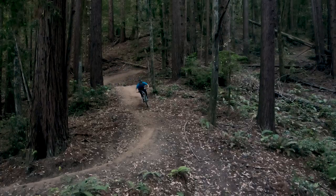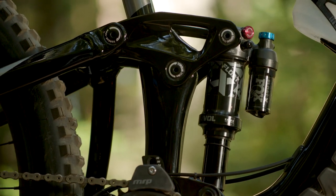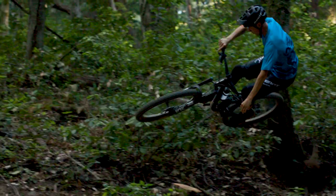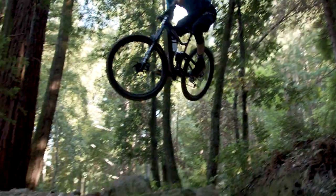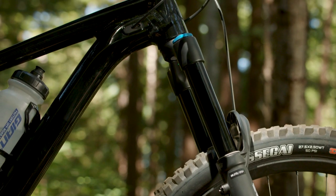The third thing I love about the new TranceX is the updated Maestro suspension. It now features a Trinion shock mount with a longer stroke and smoother feel. From floating through rock gardens to hitting big jumps, the 145 millimeter rear wheel travel works perfectly with 160 millimeters of travel up front.